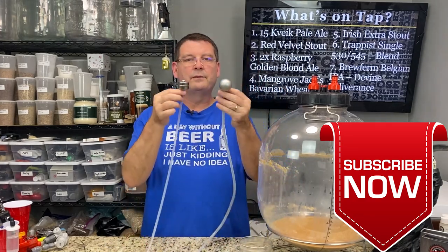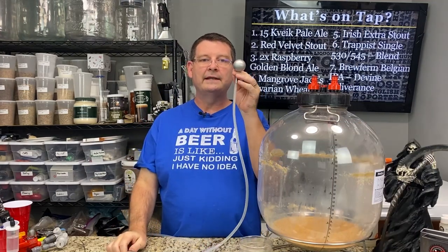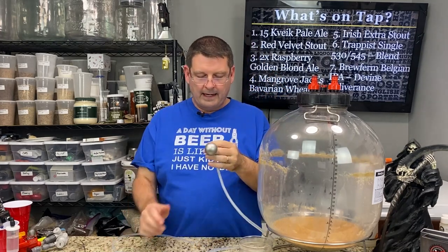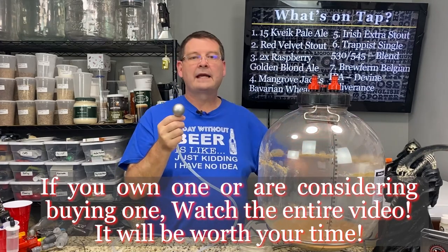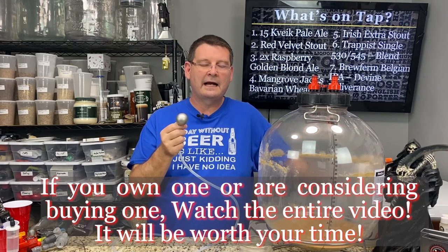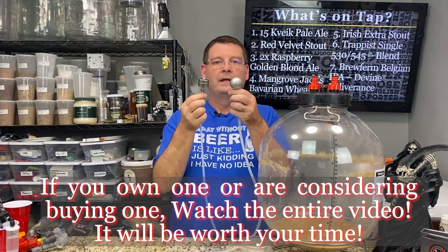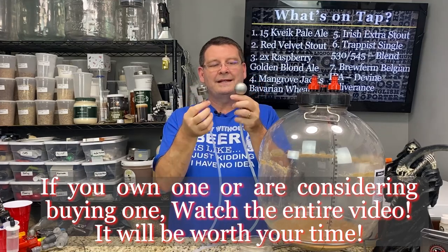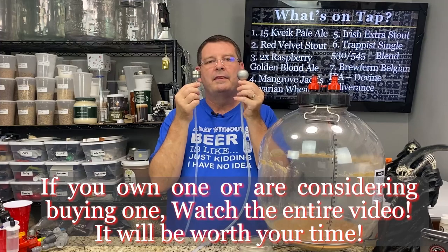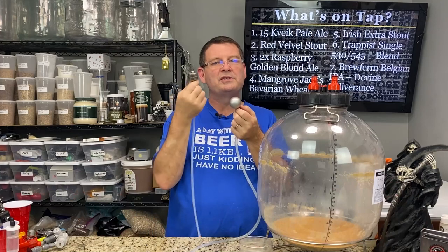I had originally planned to do a review between the Float-It and the Torpedo Keg Buoy and the Kegland SS — or stainless steel — floating ball. I have the stainless steel floating ball here, and I have the Torpedo Keg Buoy in my keg in the actual kegerator. Initially, in my eyes, these weren't that different. I thought they were about the same. But then when I bought one of each and compared them, I said wow, this is so much nicer.